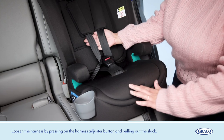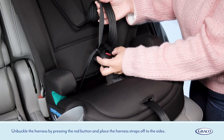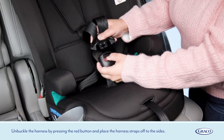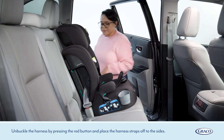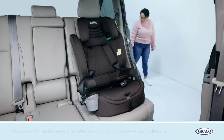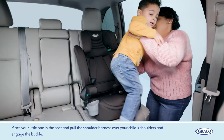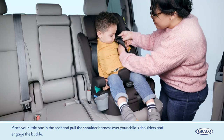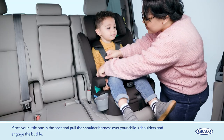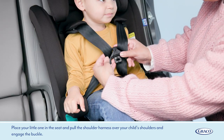Loosen the harness by pressing on the harness adjuster button and pulling out the slack. Unbuckle the harness by pressing the red button and place the harness straps off to the sides. Place your little one in the seat and pull the shoulder harness over your child's shoulders and engage the buckle.